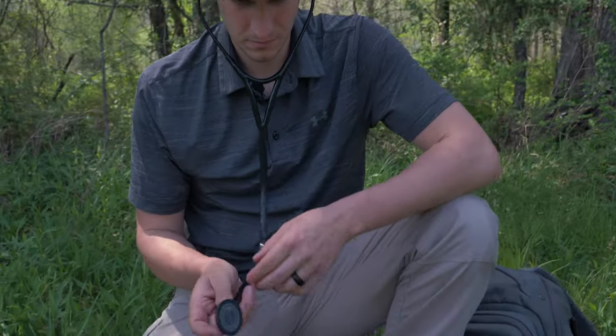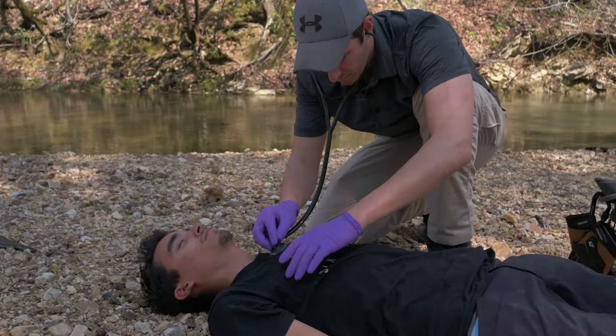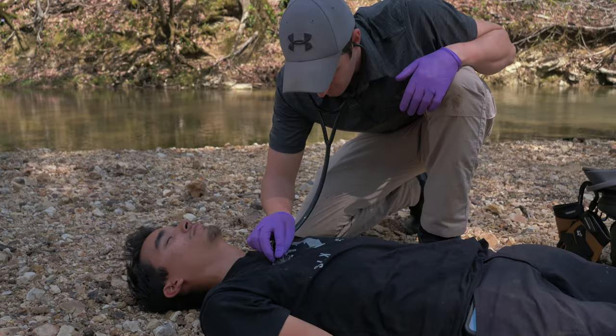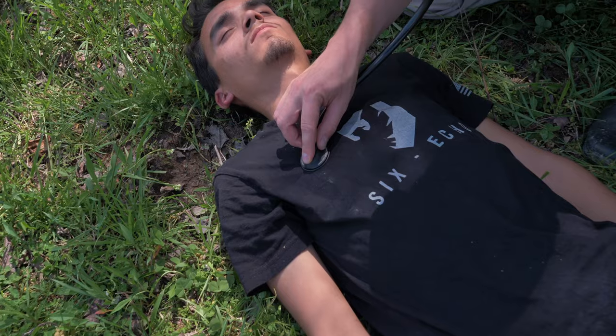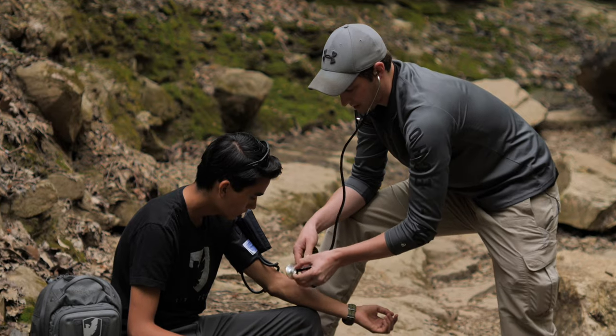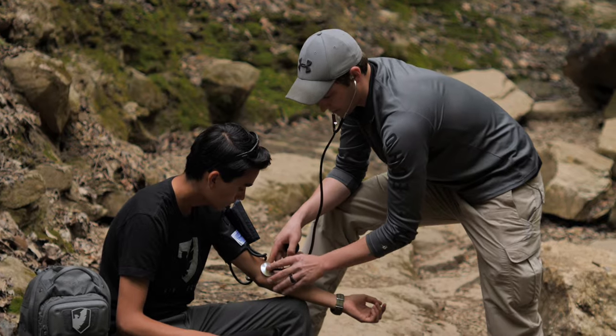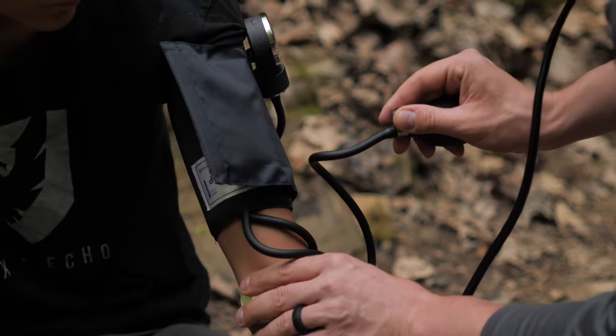I firmly believe every household should have a stethoscope among their medical supplies. Today we're talking about some different types of stethoscopes that are out there, and what you should be looking for when you're purchasing a stethoscope. We're going to look at some of the different features of different types of stethoscopes and hopefully that will help you understand what to look for when choosing one for your medical kit.